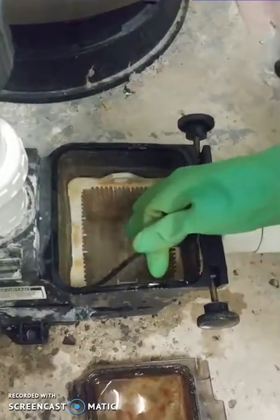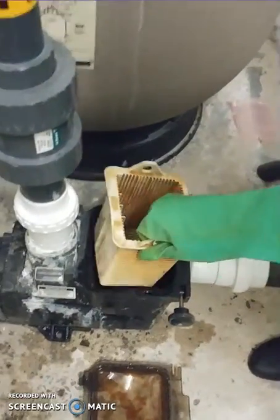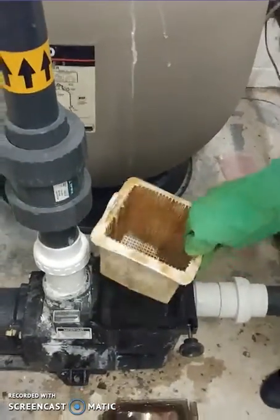You will notice there's a little rubber around the pump. Then you will take out the pump basket.